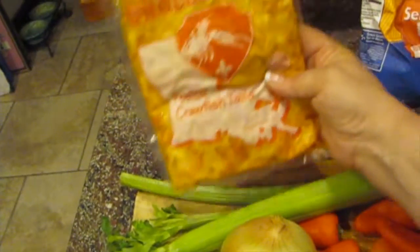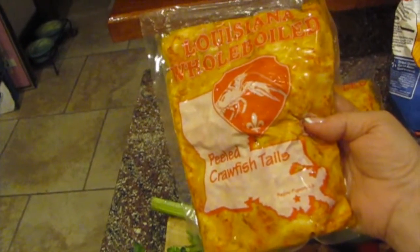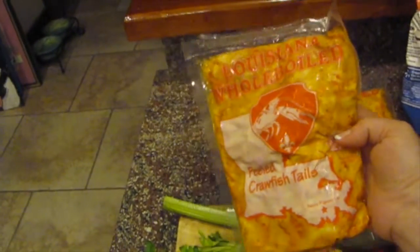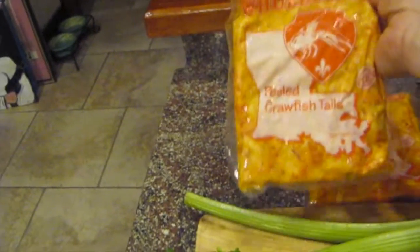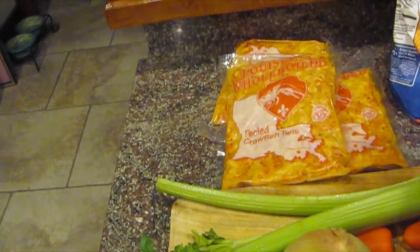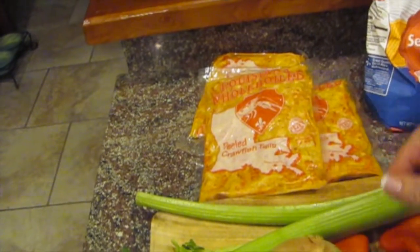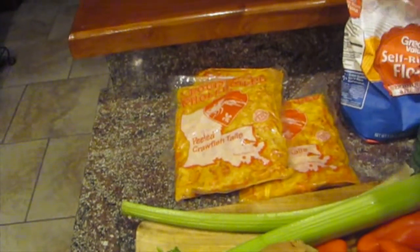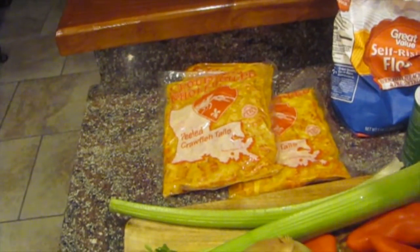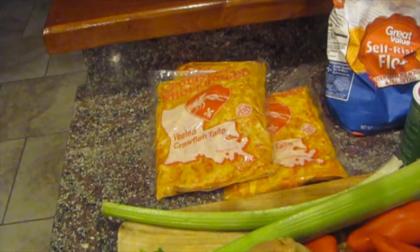The first thing I want to tell you about is you can buy cleaned crawfish tails. If you can't get this where you live, you can use shrimp. Crawfish is better, but see right there — it says Louisiana. Get Louisiana crawfish tails. Don't get Chinese crawfish tails. Just my personal preference — I think they process them better in Louisiana. You're going to get a superior product if it's from Louisiana. There's no particular brand; there's hundreds of processing plants in Louisiana.